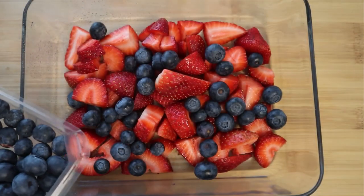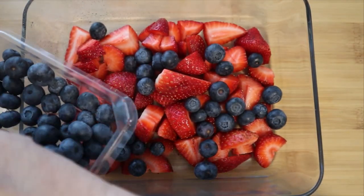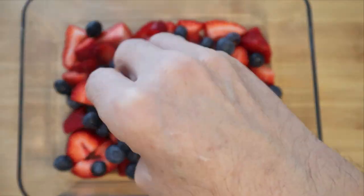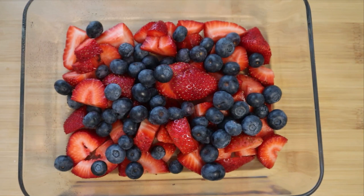Nothing tastes better than fresh fruit, but of course you can use frozen — this works with any kind of fruit. Follow me along and you guys will be fine.